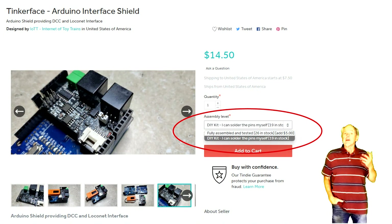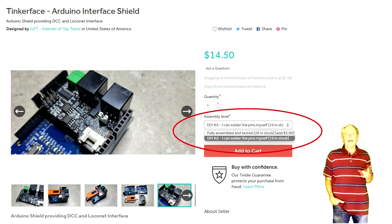The Tinker Face Shield is available now in the Tandy store and, like all of my recent products, it comes as a finished product or as a do-it-yourself kit. If you know how to solder, assembling the kit should not be too hard, so let me start with showing you how to do it.